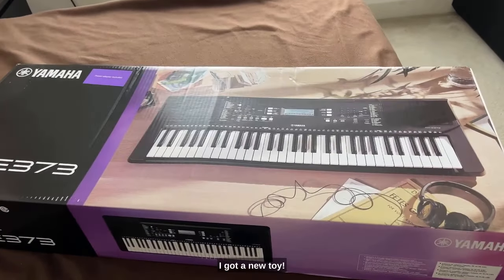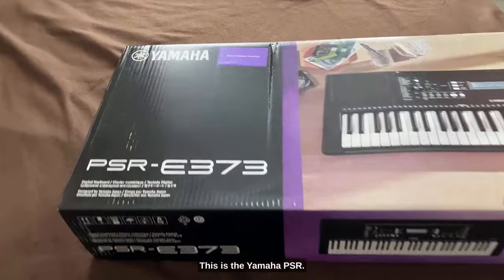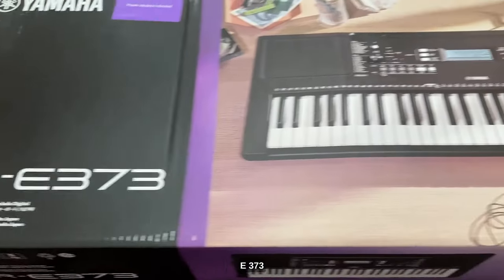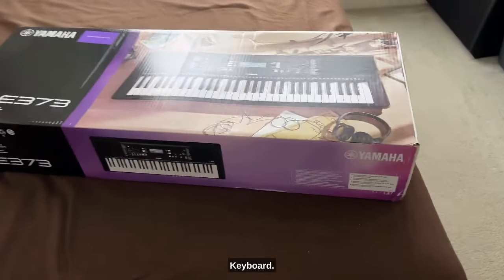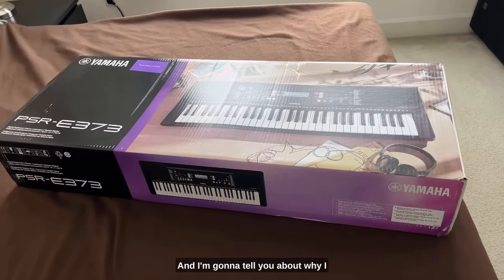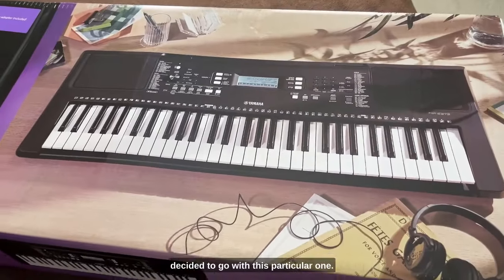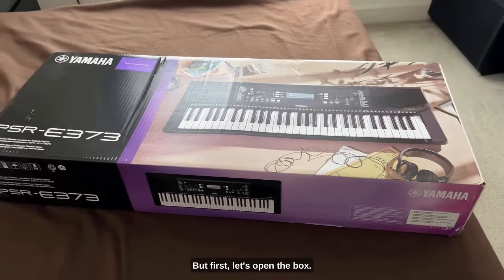What's up y'all, I got a new toy — this is the Yamaha PSR-E373 keyboard, and I'm going to tell you why I decided to go with this particular one, but first let's open the box.